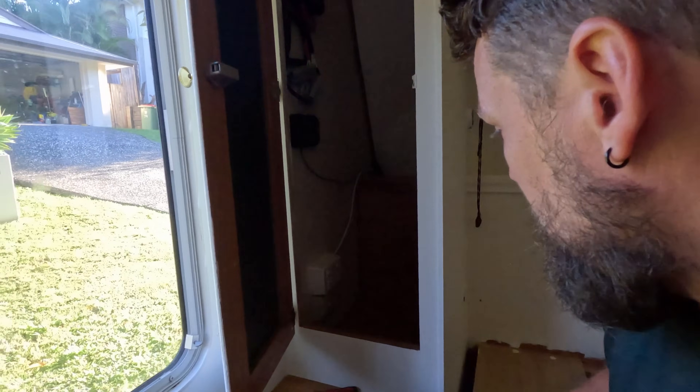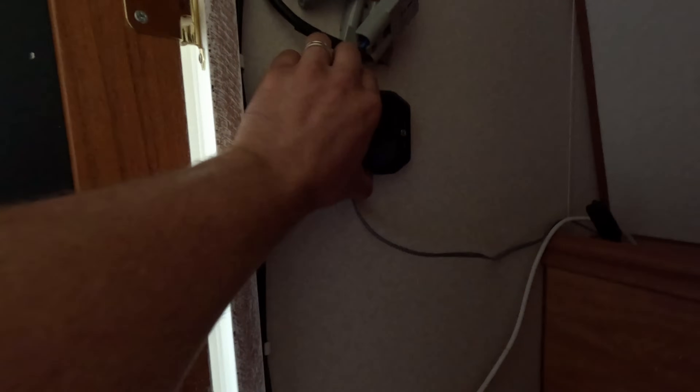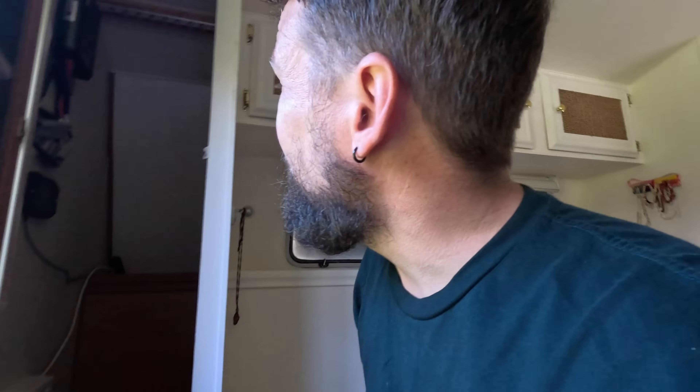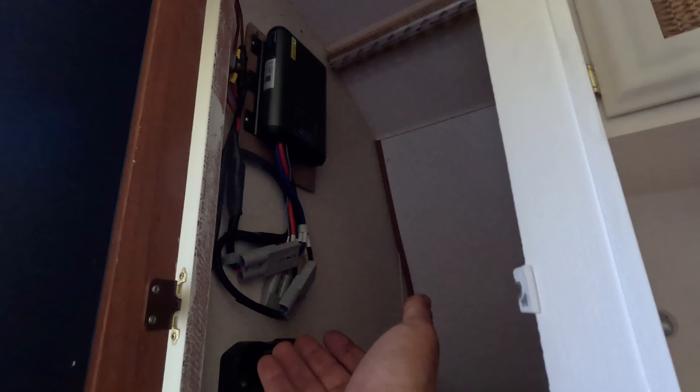I just had my electrician mate come around and wire that power point for me. Look at that — beautiful mate. So we've got a brand spanking new power point that's going to be running off the inverter only. Then I've got this unit installed up here. Look at this — whole cupboard full of electronics. Well the whole caravan's really full of electronics. Your whole house is full of wiring too. The wiring is perfectly fine, I just wish I could cover it all and make it all look pretty.